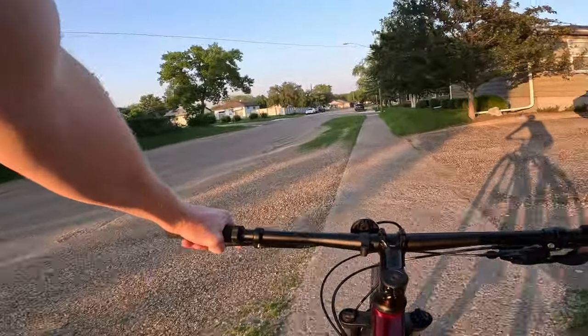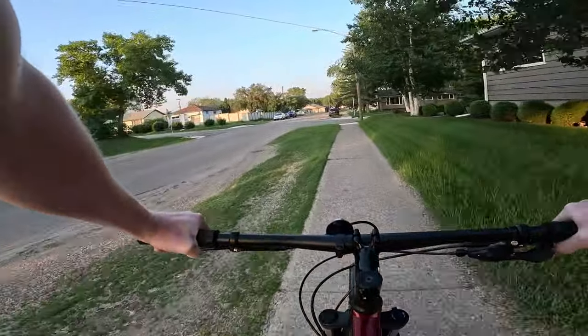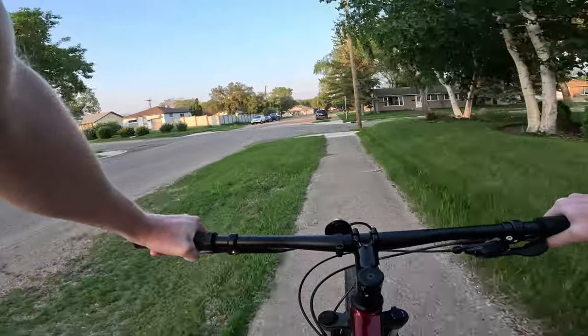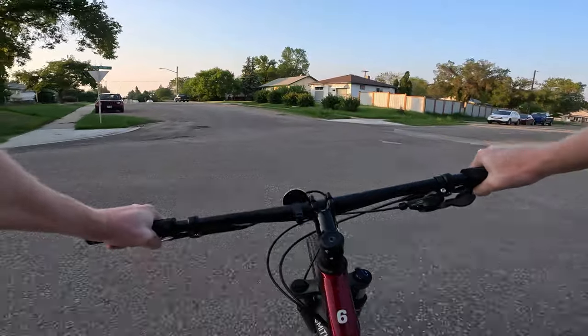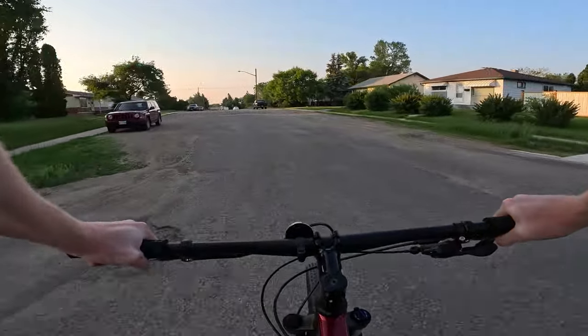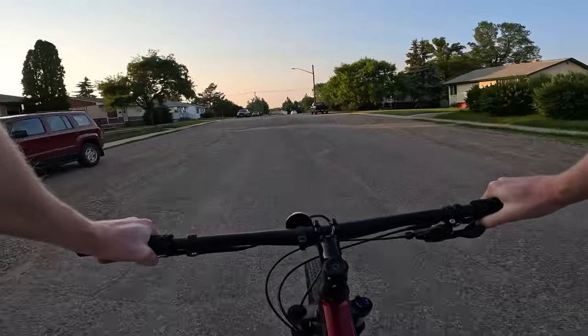Welcome back everyone. Today we are out for a ride on the Trek Marlin 6. This is the current generation, not the all-new one, but we're going to talk about the changes that have happened to the new one and how it will affect the bike.